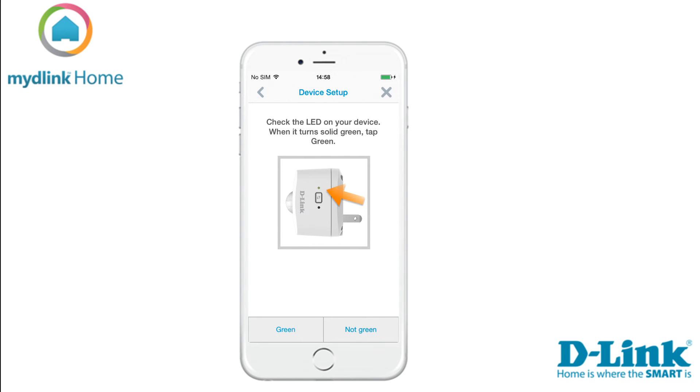Now check the LED. If it has turned solid green, tap on the button green. This will start the search for your device.